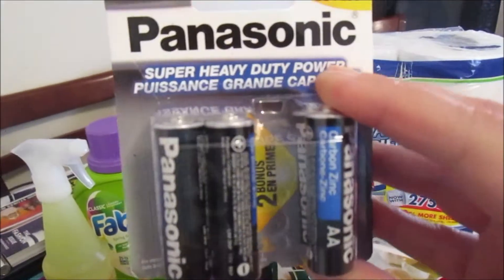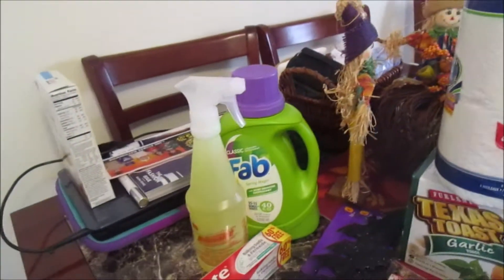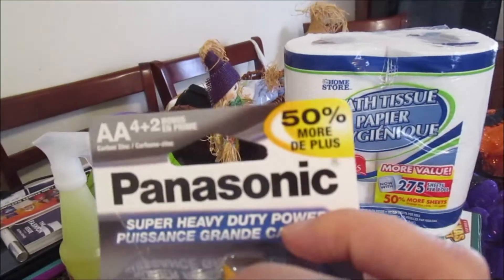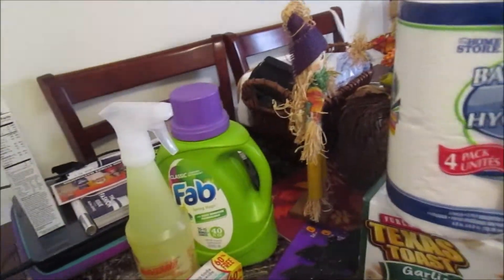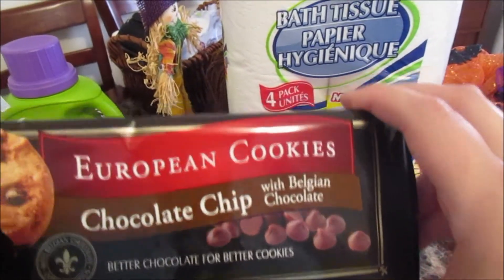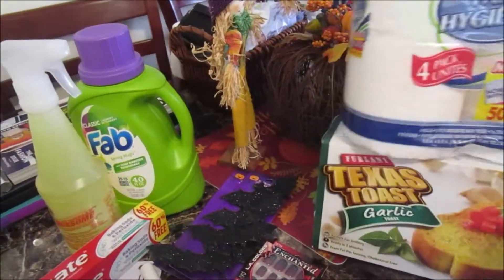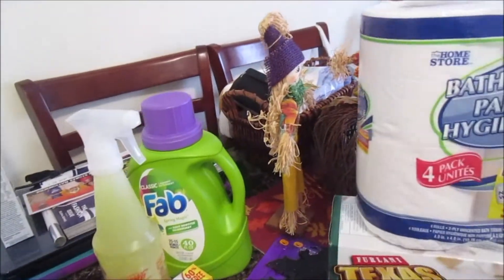We got the Panasonic Super Heavy Duty batteries — this pack is 50% more, so we grabbed that. We also got these European cookies, chocolate chip. Oh my goodness, these I will be buying again!